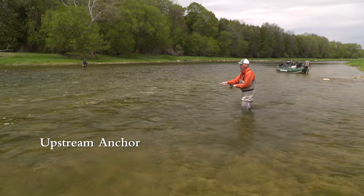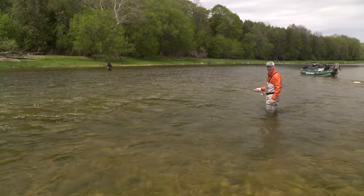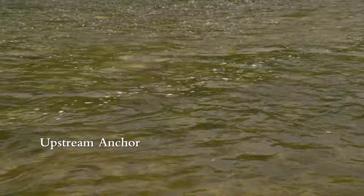Place the anchor upstream a rod length away, then come around right into your cast downstream and cast it out. The anchor placement is right here, a rod length away, to line up on the angle you want to shoot.